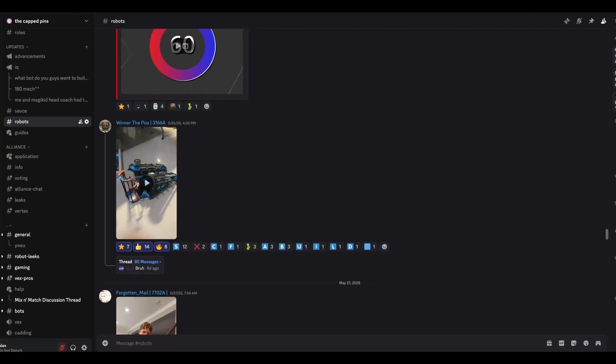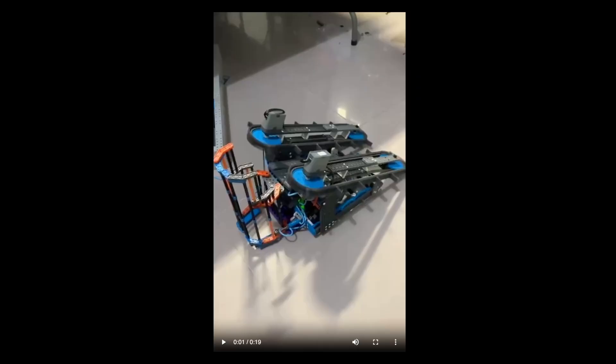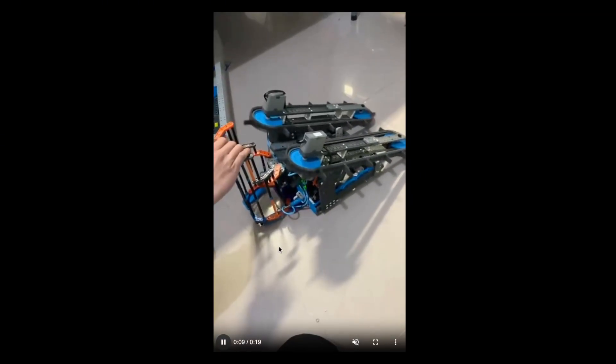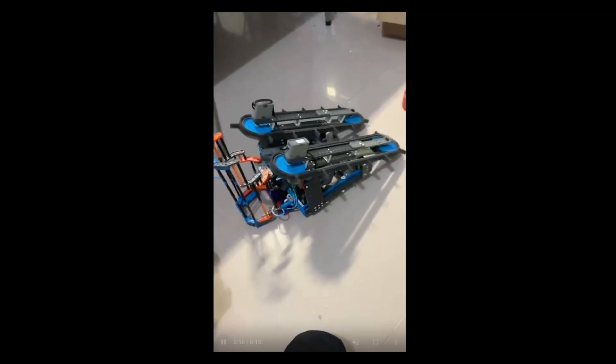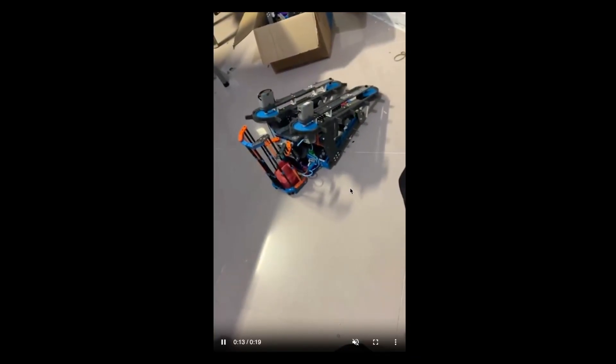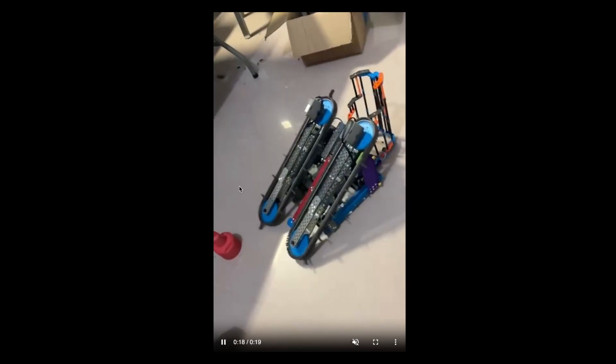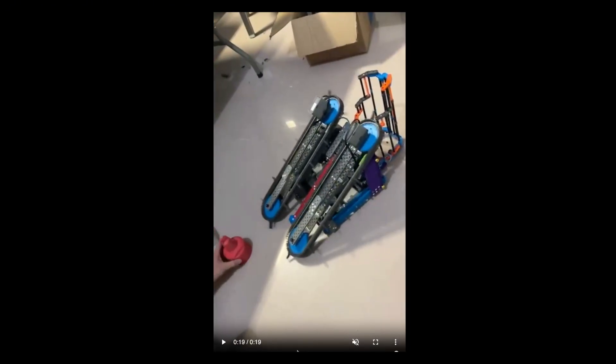Hey guys, welcome back to Robot Ratings. We're going to be showcasing for the new season Mix and Match this year. A new intake type has basically been emerging for about the past week or so. In our previous videos we've always talked about using Ben Lipper's design or using an intake or claw, but conveyors have been taking the stage recently.